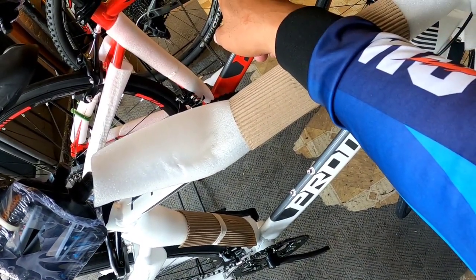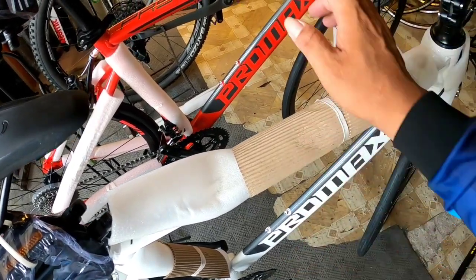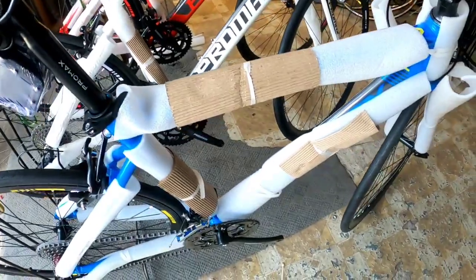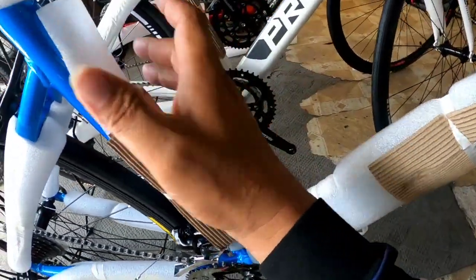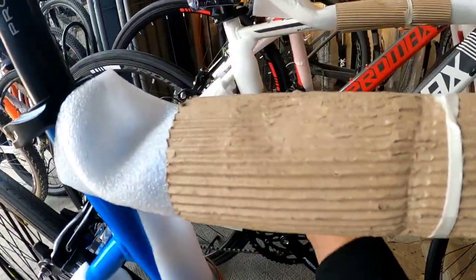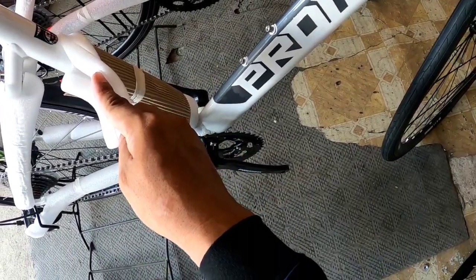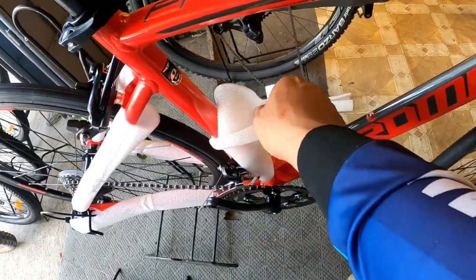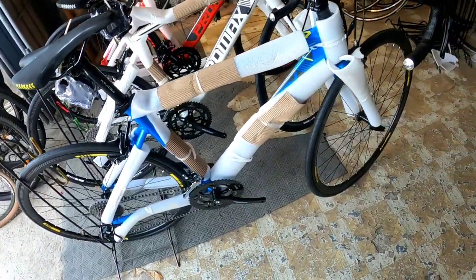May nakasulat dito - aluminum T4 or T6, by T6 yung Supreme Alloy. Yung size - may 48 makikita ko dito, may 46 din available. Yung red na glossy ay 46, kaya dalawang 46 mga boss at isang 48.